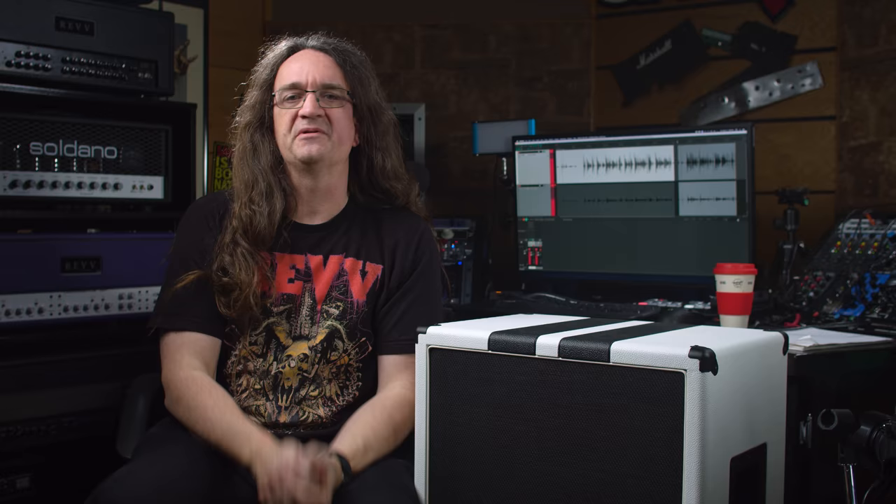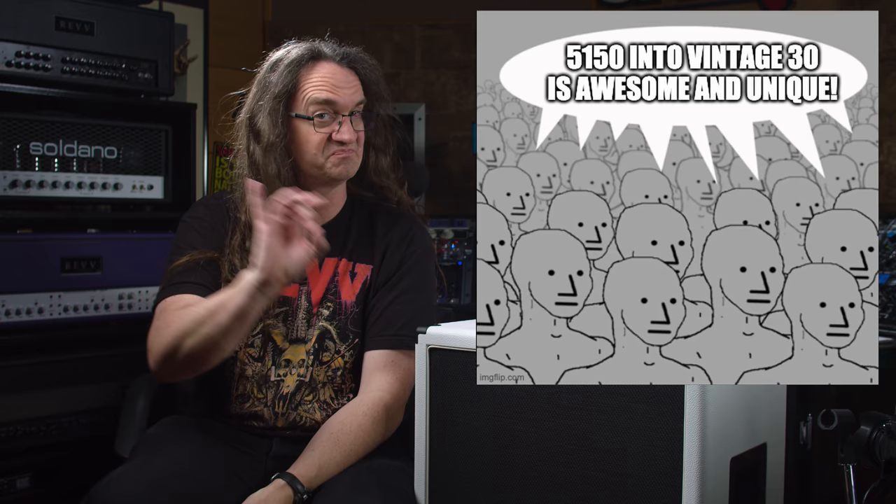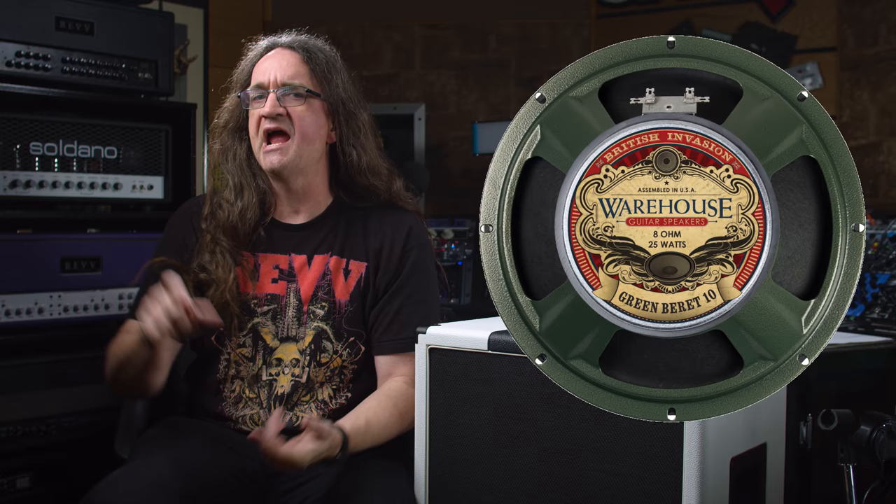Next up, in order to break up the monotony of the typical 5150 into a Vintage 30 sound — which sounds great, but it's a little bit overdone — I contacted my friends over at WGS Speakers, and we're going to load this up with a Green Beret and a Reaper.